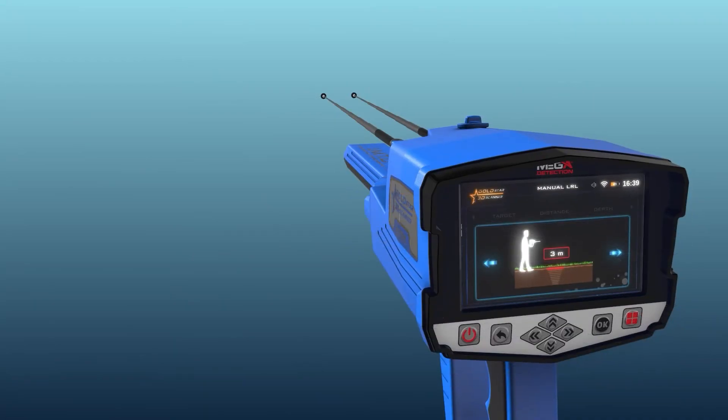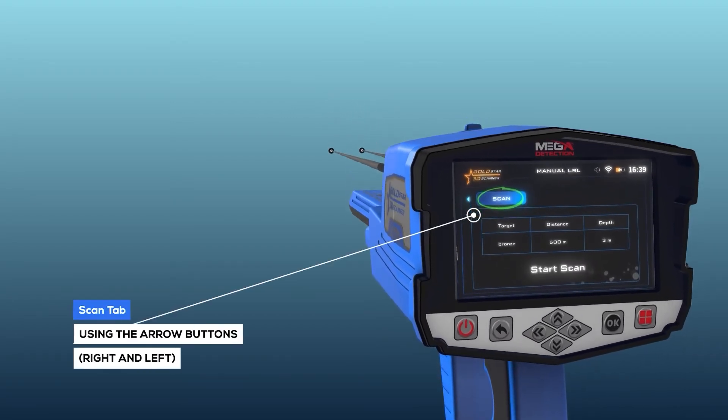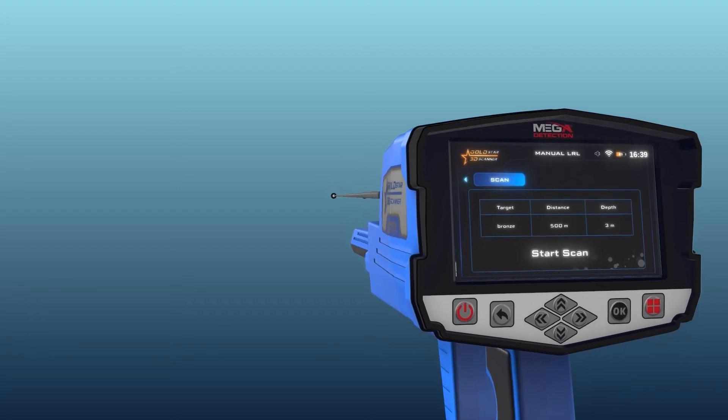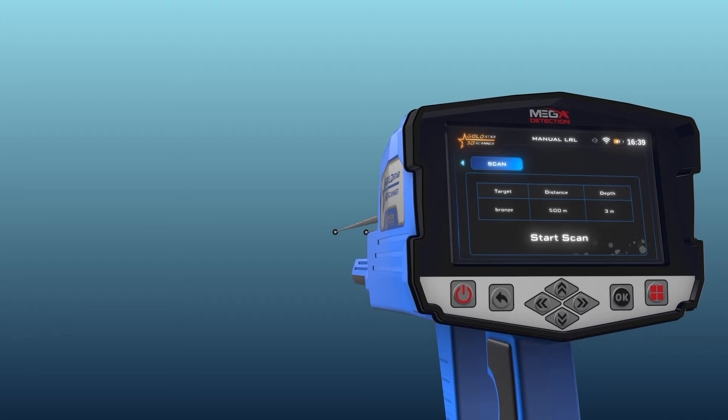After completing the previous settings, select the scanning tab using the left/right arrow buttons, then press the OK button above the start scan button.